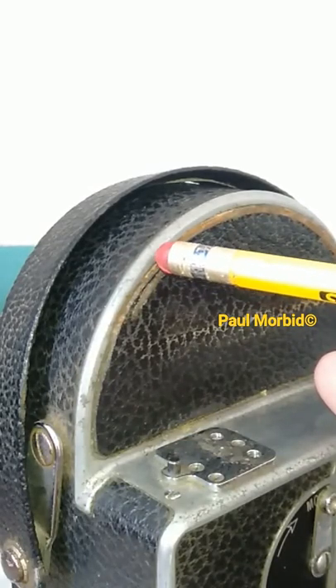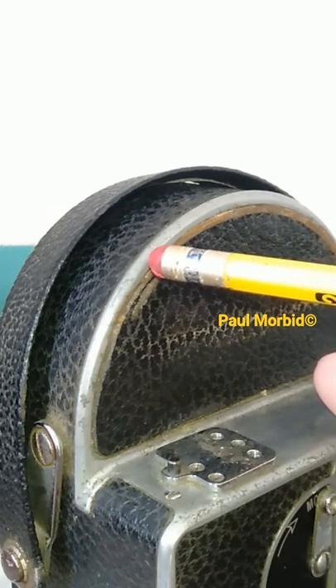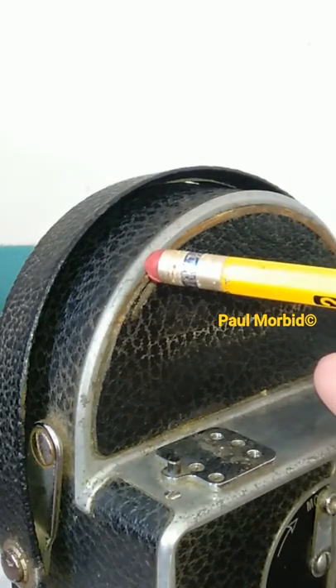Hi everyone, Paul Morbitt here, Morbitt Team Entertainment and Bolex Repair Philippines. Considering purchasing a tripod for your Bolex H16? Well, consider this first.